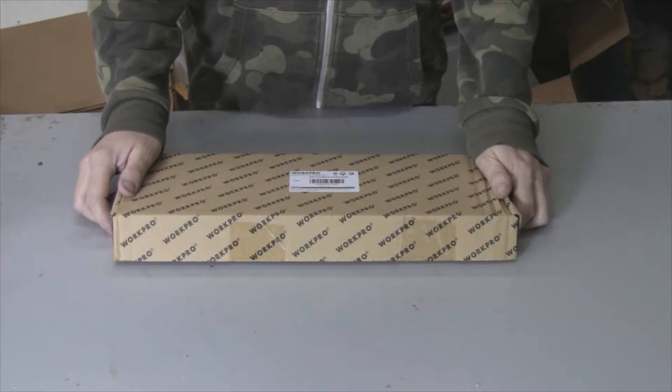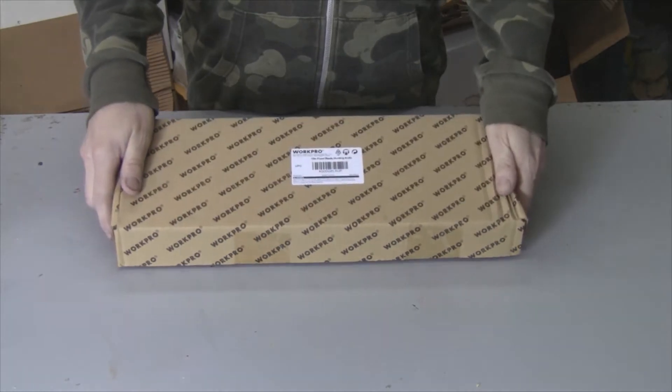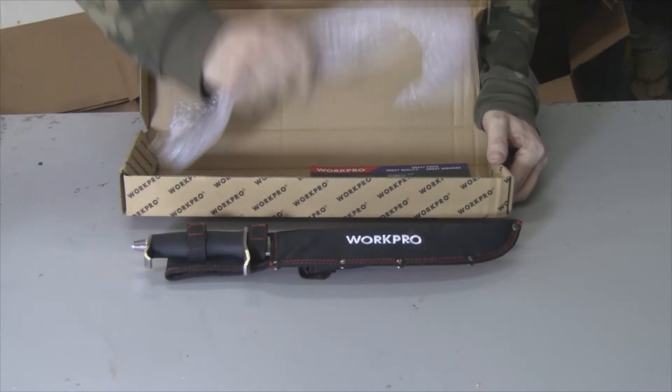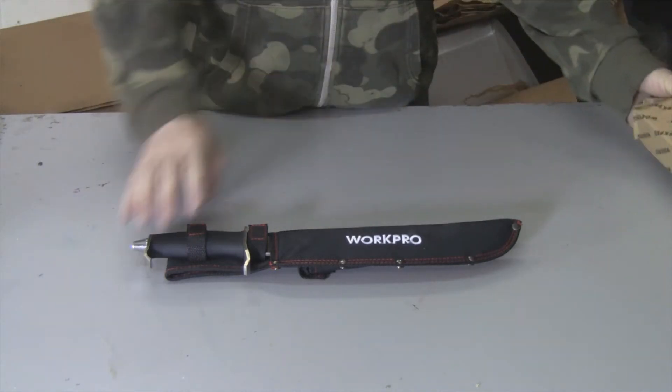Today we're reviewing the Work Pro 10-inch fixed blade survival knife. It comes in this box, so if you wanted to give it as a gift you could just wrap this box. Here's what we got — the knife was just packaged with bubble wrap, so let's take a closer look.